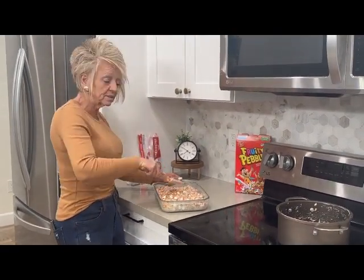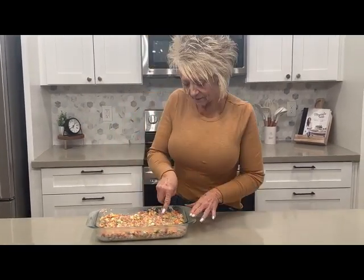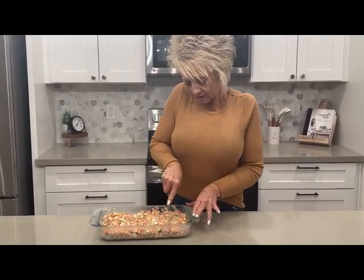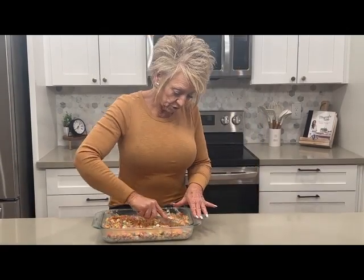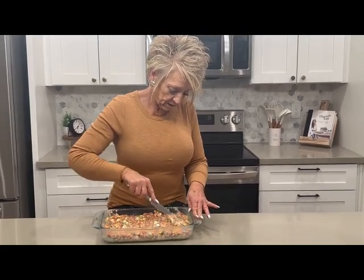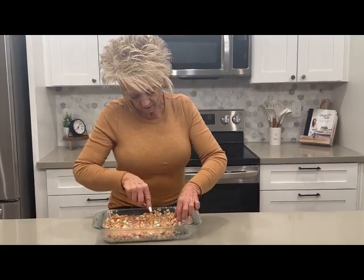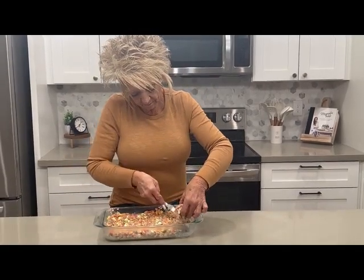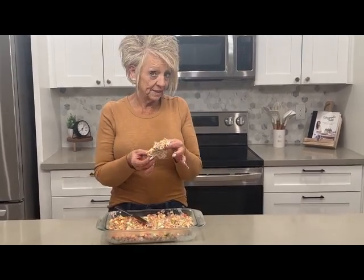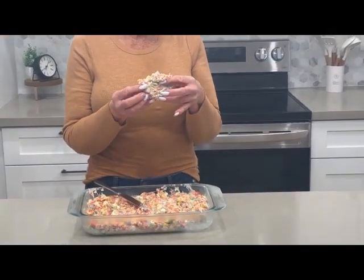We just took our Fruity Pebbles — I popped them in the fridge so that they could get set up a little bit. Oh my goodness, these are so good. They're still a little bit sappy — that's what my mom used to say. These are the best. You will love, love, love these.